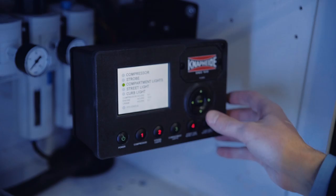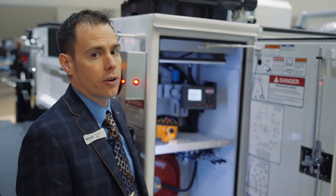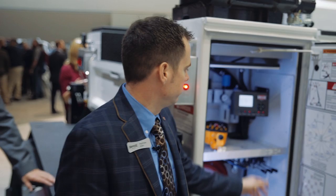What you have here in the rear compartment is a control panel used to control all the functions for auxiliary lighting and the compressor installed on your vehicle. You can toggle through it to find all of your truck information, including your VIN number.